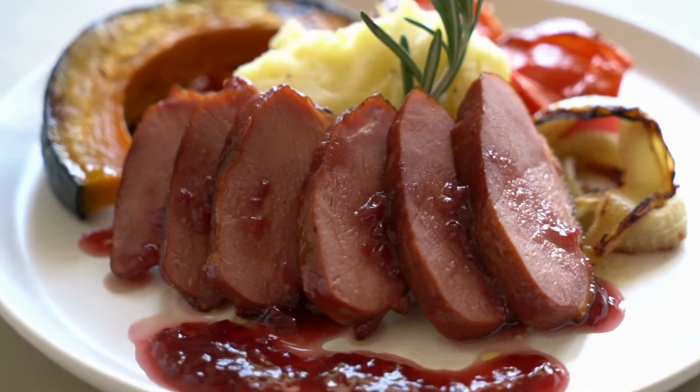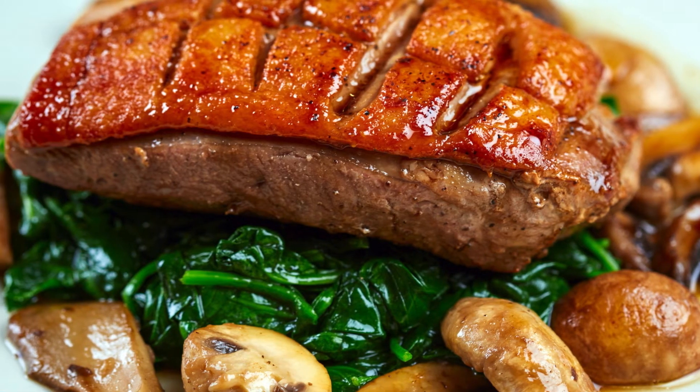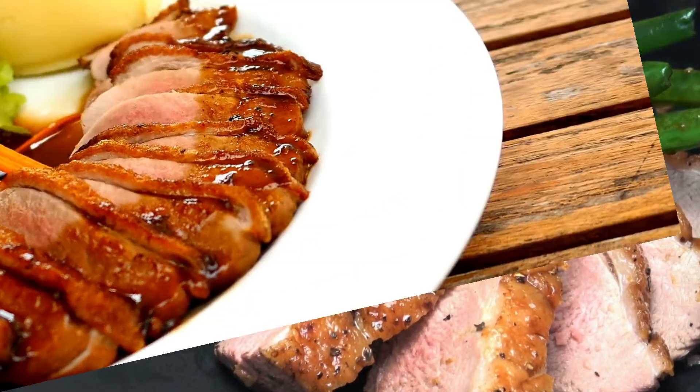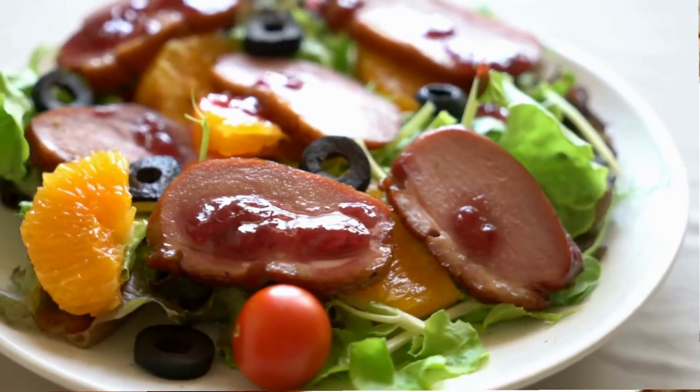After cooking, let the duck rest for 5 minutes before slicing. This keeps the juices locked in and enhances the tenderness. Slice it thinly and serve with a side of roasted vegetables or mashed potatoes. The crispy skin, succulent meat, and hint of garlic will make this dish the highlight of your week.